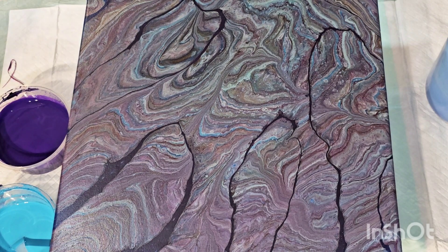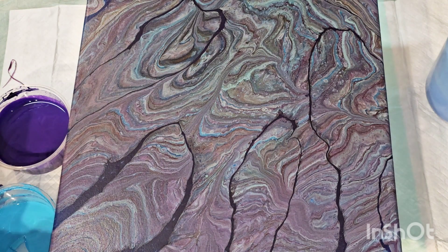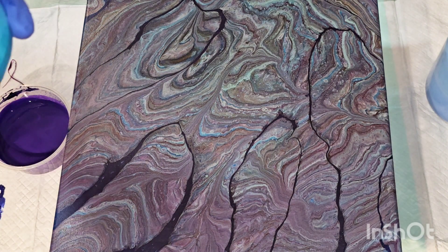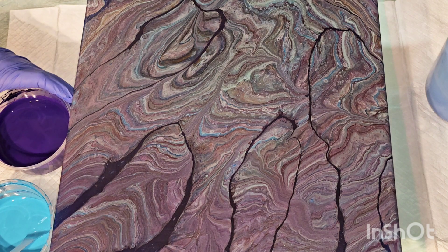Hello everyone, welcome back, this is Mandy. Ignore the ugly thing behind my camera — we're going to paint over it. I finally got a chance to mix up the cloud mix using the Vallejo pearl medium, which I had on back order forever. I finally got it months ago and haven't had time to use it, so I'm showing you the colors I already had mixed up.